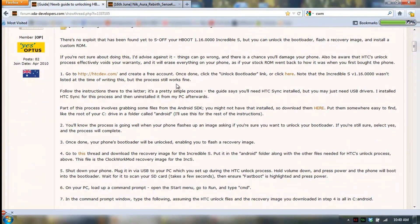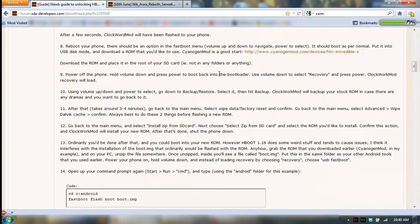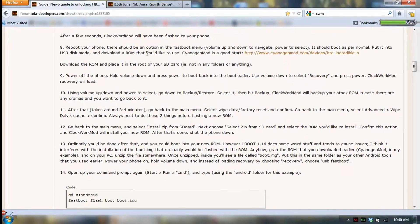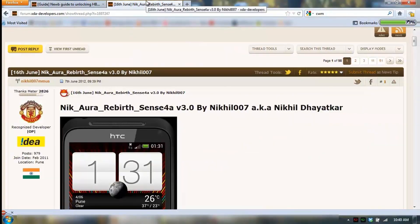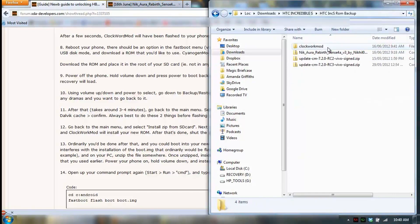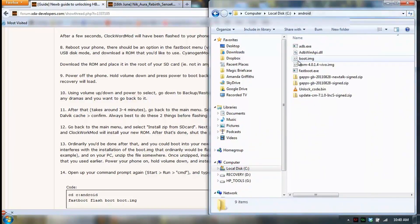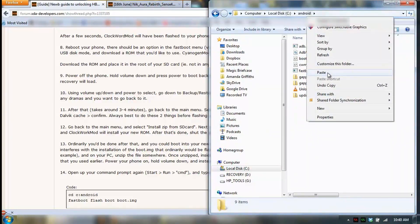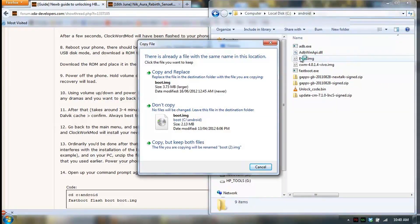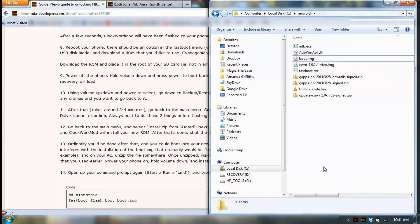I'm just going to follow this guide. Everything on this guide is still applicable except for two things. One is we need to install this Nikora Rebirth instead of CyanogenMod, and we also have to go through and extract the boot image from the new ROM. I've downloaded the ROM here, and that's the boot image. I'll extract that into C-Android and overwrite that boot image, because that boot image was from CyanogenMod. I'll copy and replace, and then we'll flash that after we've downloaded and installed it.